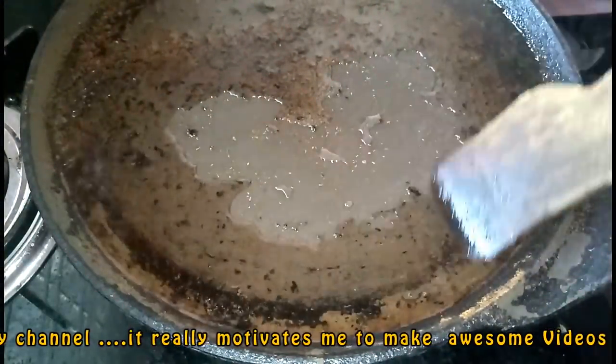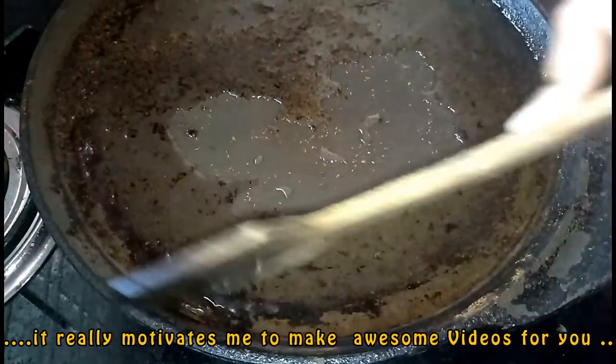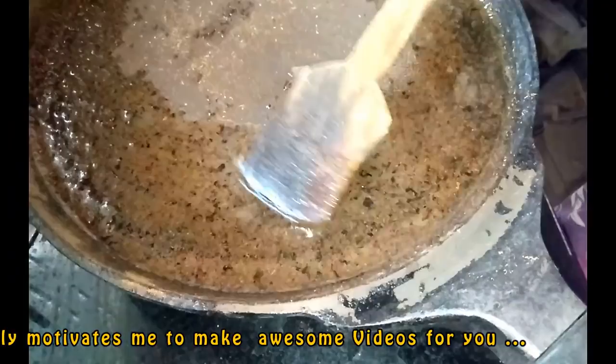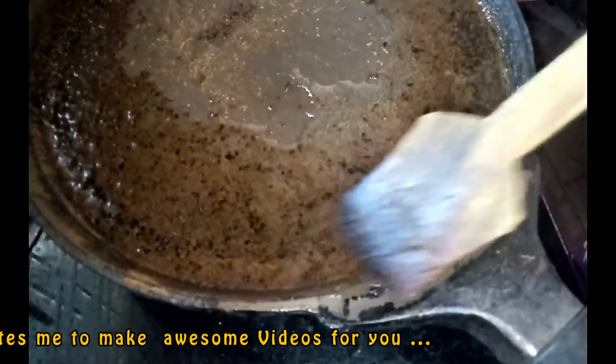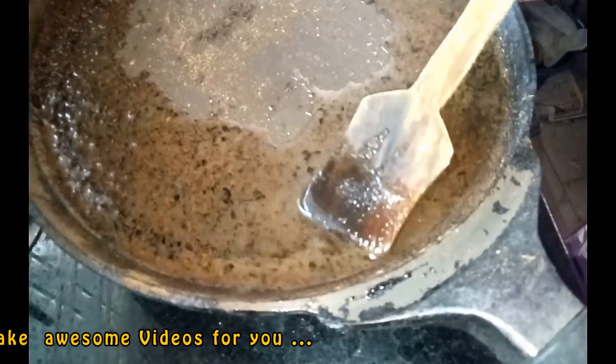Put a coating on this pan — this is not the oil coating. You can add the oil in a single layer and use this pan. Put it on the handle here and use a vinegar or water solution.